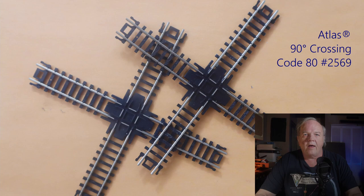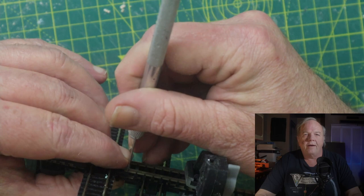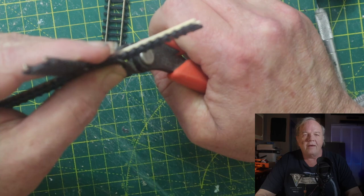I already have my track diagram, so it was a simple matter to line up the crossings, clamp them together, and mark them where I needed to cut. I cut the first crossing, trimmed back the excess molded plastic, and that's when I realized that making the mark with a hobby knife really wasn't such a good idea.